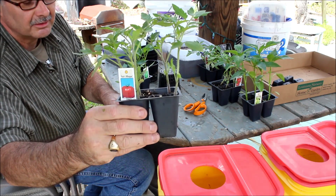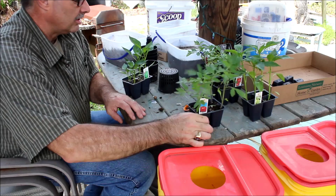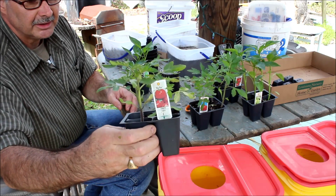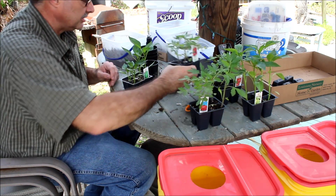Here's one I haven't tried yet called Parks Whopper. I don't know what that's supposed to be, but Parks Whopper is what they call it. And this one people have probably heard of — it's a Big Boy tomato. So that's another one we have, so I want to show you these plants.